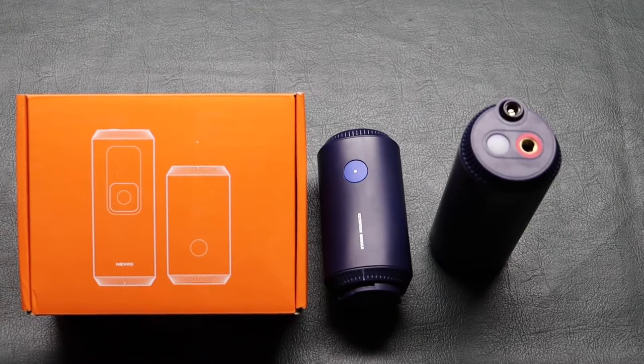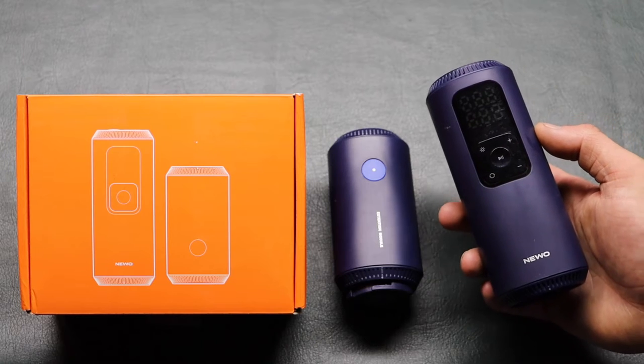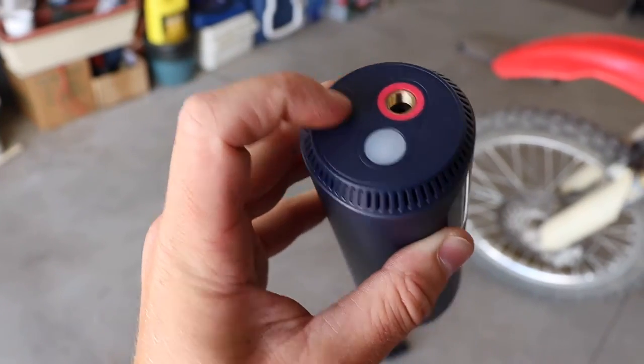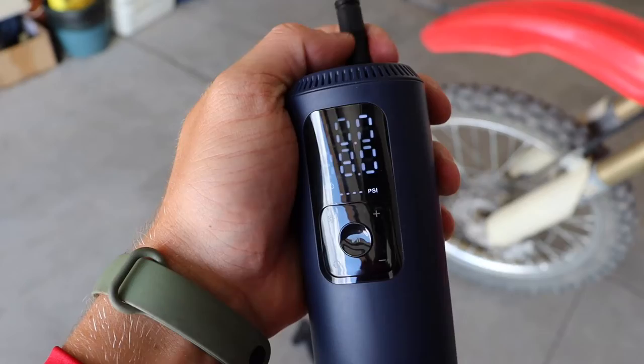What is up you guys? Welcome back to another video. Today I have a mini electric air pump and it comes from a website called Cool Gadget. They sent it to me to review. Basically it's a battery powered air pump that is portable.